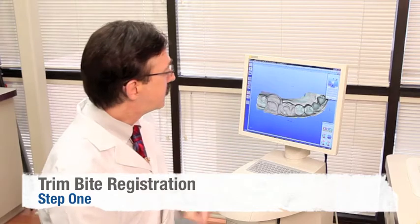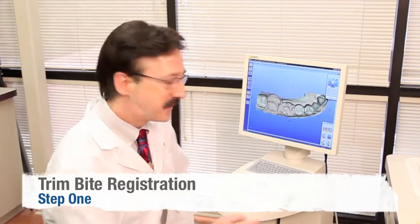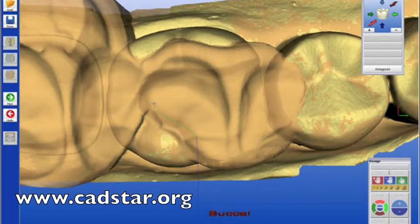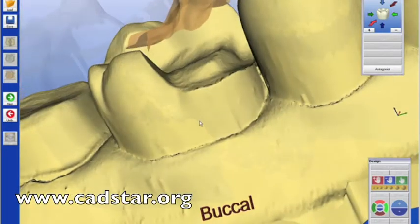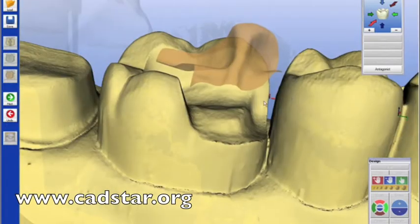Step number one is to trim our bite registration — it kind of sounds like a laboratory procedure. We'll take our crosshair and double-click the mouse, staying about a millimeter away from the occlusal surface margins, clear over to the adjacent interproximal contact surface of the second premolar, and around. Once you cross over your initial start position, you'll have your bite registration and you can see the index of the upper maxillary tooth as it will fit into the restoration.